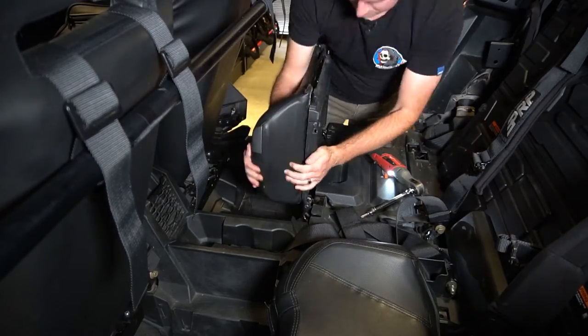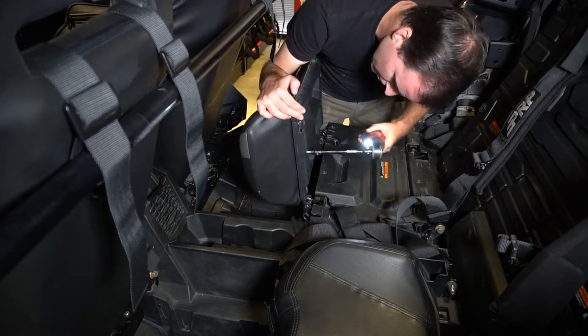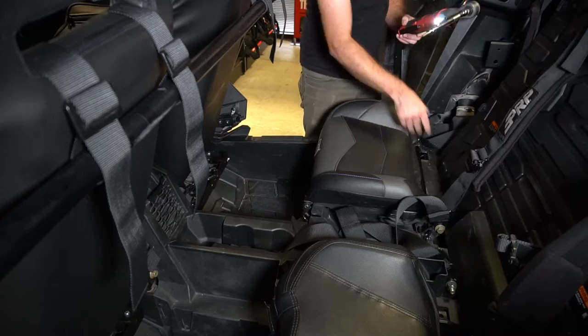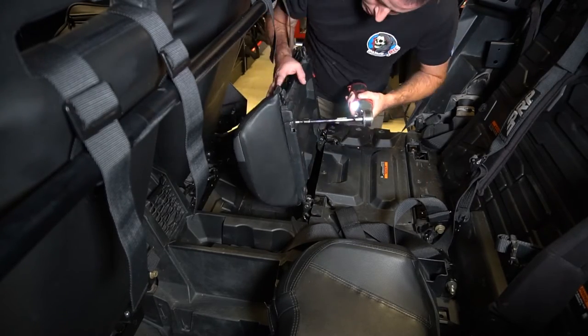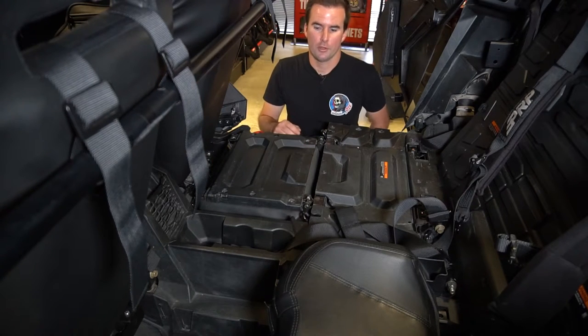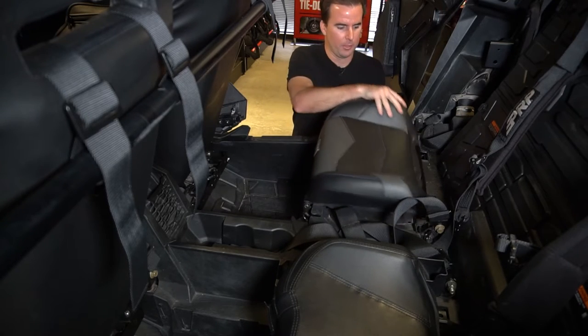It can be kind of difficult to get this on with the different plates, so focus on one bolt first. Get that one fed in, lined up correctly, and at least hand tight, then do one on the other side. After you get those two in, all the other ones will be a little bit easier to work with. Once all the bolts are in and everything's lined up correctly, you can flip the seat back up and over.